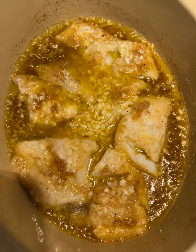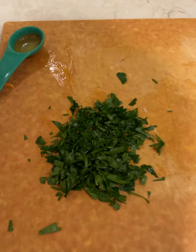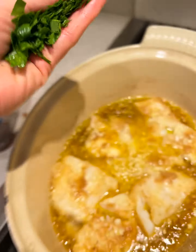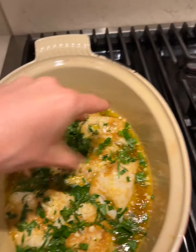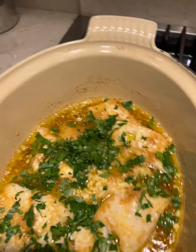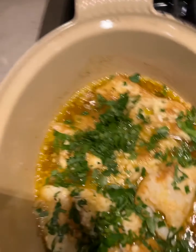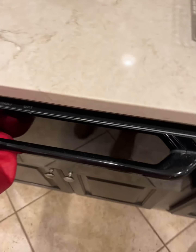I just got the yummy cod out of the oven and I have some fresh parsley from the garden that I almost wasn't gonna get, and then I was like, let's just do it. Sure does make it a lot prettier, adds a little flavor. You can hear it sizzling.